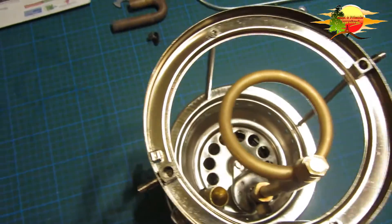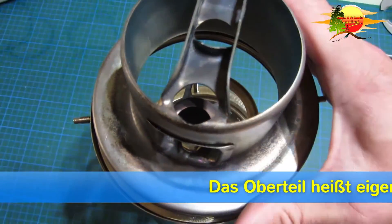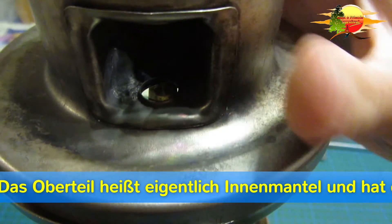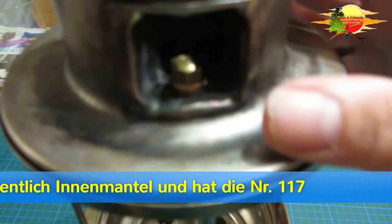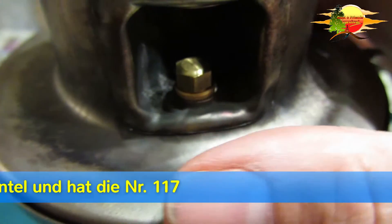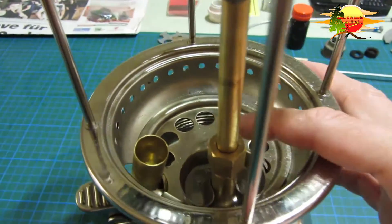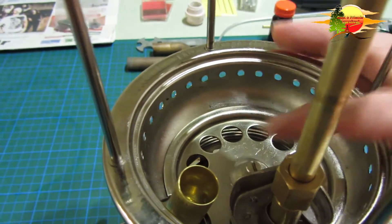Dann nimmt man das Oberteil und setzt das drauf. Und dann schaut man, dass die Düse durchkommt. Jetzt ist der Oberteil fixiert. Unten ist die Schraube in der Mitte noch los. Und jetzt könnt ihr das Oberteil soweit drücken, bis es in der Mitte ist.